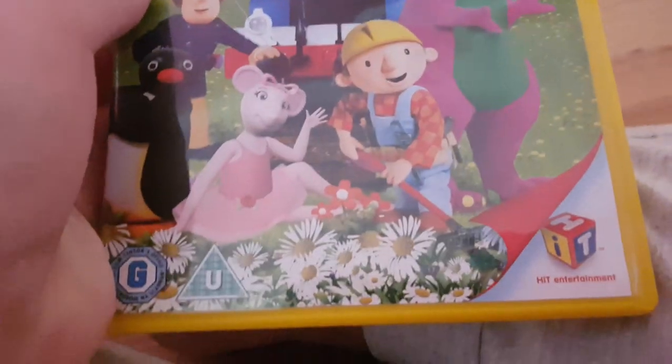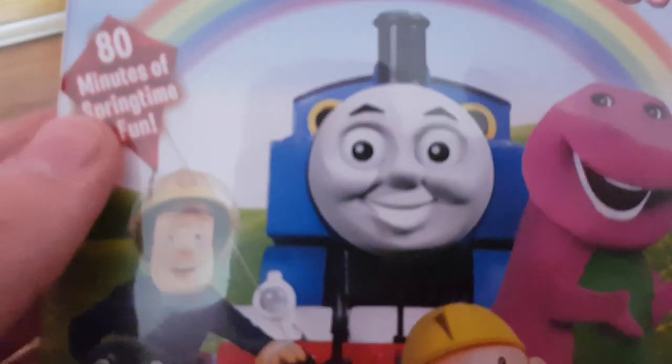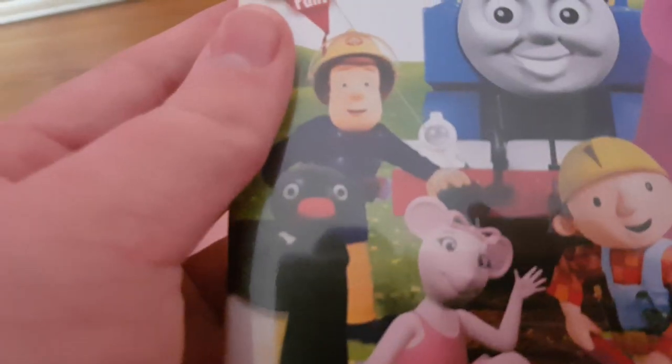And here's the last one: Here Comes Spring. Here's the front cover with Thomas, Fireman Sam, Pingu, and Bob the Builder. Here's the spine and the back. The Thomas episode is 'Thomas Sets Sail,' which is a good episode from season 11.